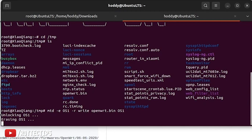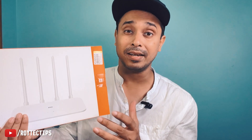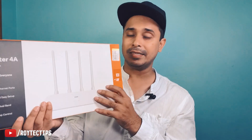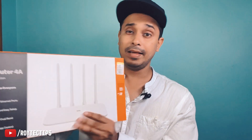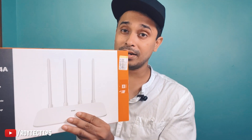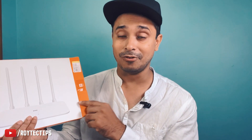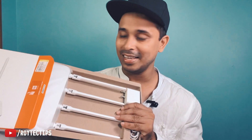I've seen so many negative reviews about this router's Wi-Fi range — people say it doesn't perform as well as a D-Link router and only covers a few meters. So today I'm going to test the range and show you guys. If the range is good, this router is great value because at this price point you won't find anything like the Mi4A gigabit.